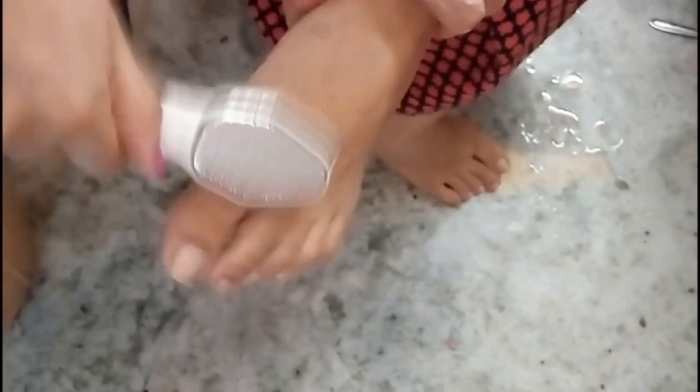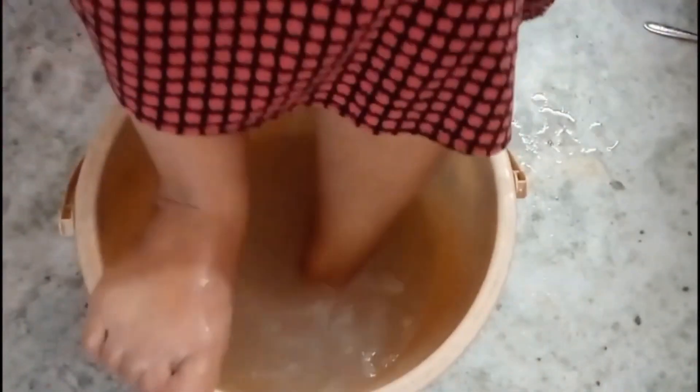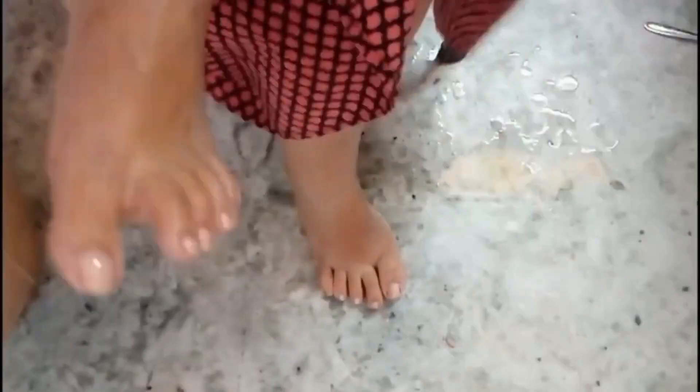After the massage, scrub with the heel scrubber. After the scrubbing, rinse your feet and wipe it off with the towel.